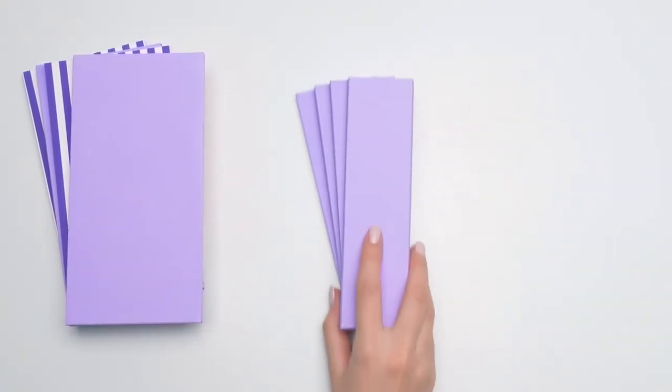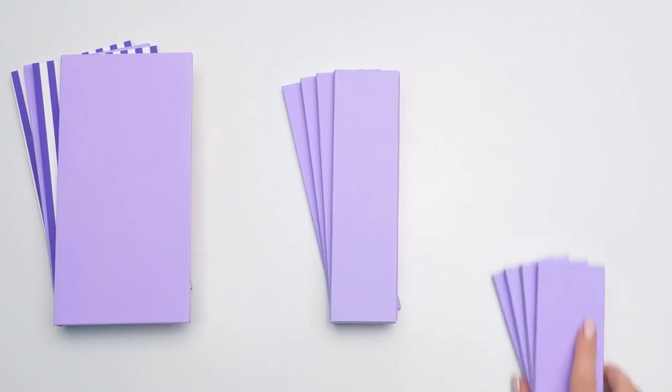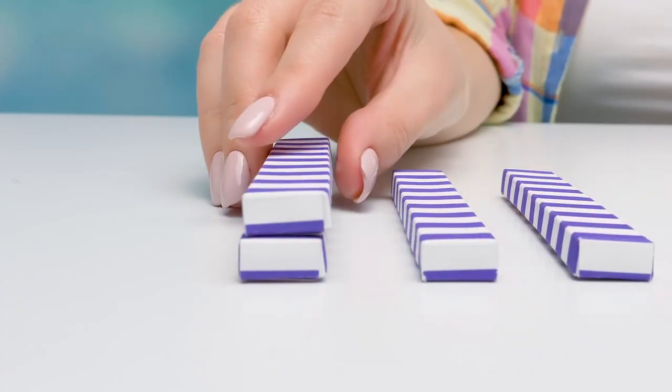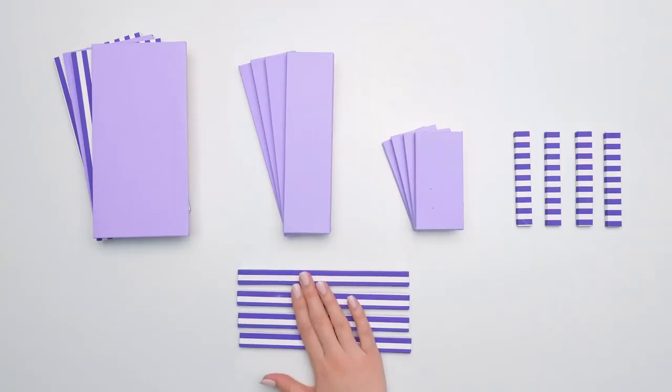So now we need four large rectangular pieces like these, four pieces like this, four smaller pieces, four more pieces like these, and finally these strips.